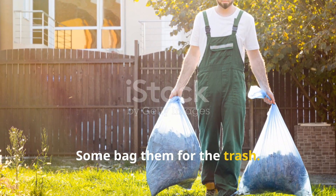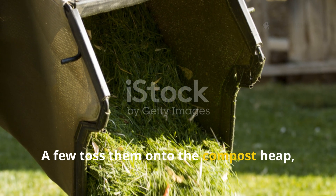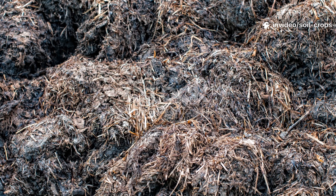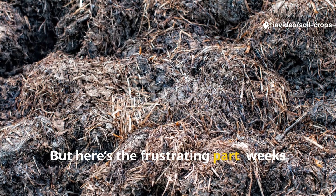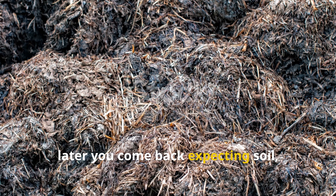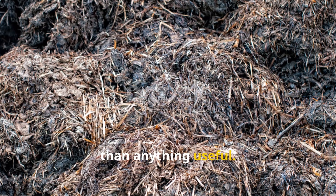Some bag them for the trash. Others shove them in a corner hoping they'll magically disappear. A few toss them onto the compost heap just to get rid of them. But here's the frustrating part — weeks later you come back expecting soil, and instead you find a slimy, smelly mat that looks more like waste than anything useful.